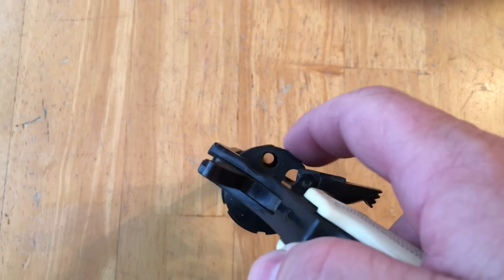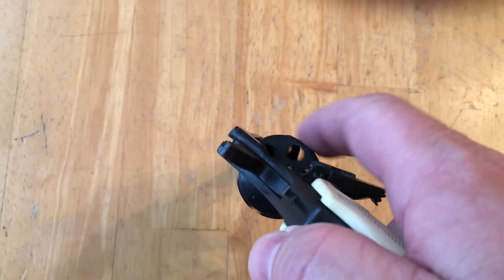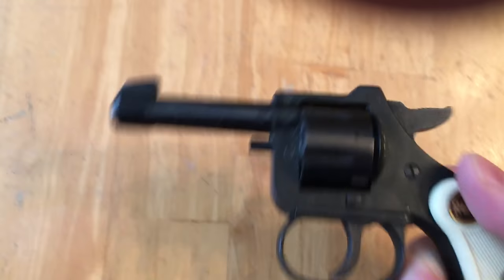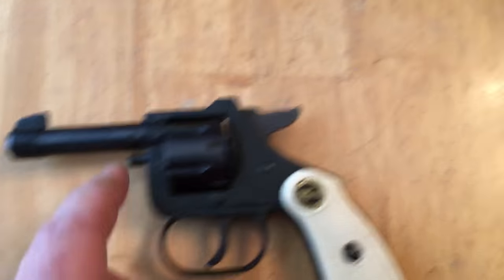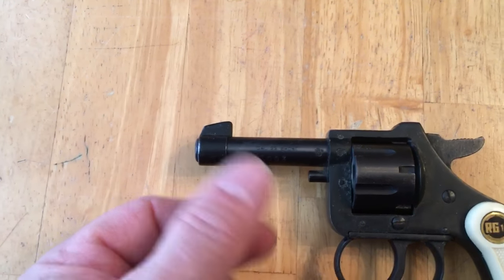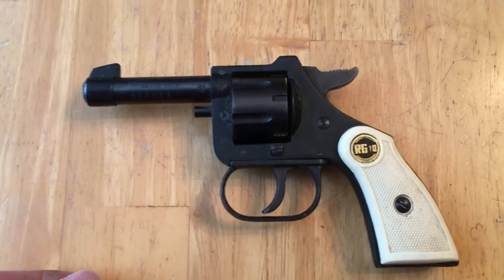As far as ejecting the rounds, I believe it used to have an ejector rod — it just screwed in, and when you wanted to eject the rounds you had to screw it out and poke them out. So I guess I'll get a nail or something and use that to get the shells out.